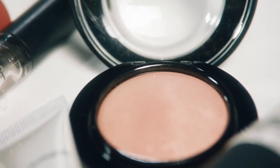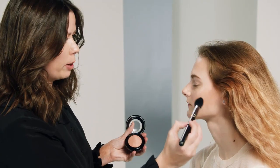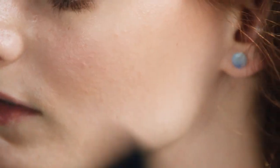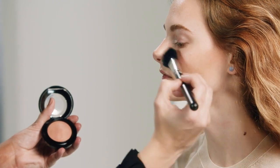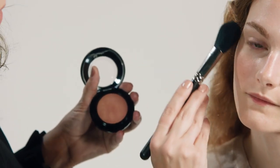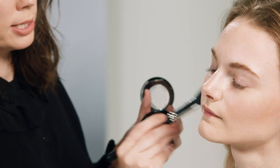Now I want to add a little bit of a warm glow with this Mineralize blush — it's called Warm Soul. I'm popping this really softly onto the apples of the cheek, and it has a sheen to it, so I'm taking it a little bit higher than I would normally with a blush, sweeping it over the cheekbones. This will add a nice warm glow and also a slight rosiness around those apples, bringing out beautiful colors in the skin.